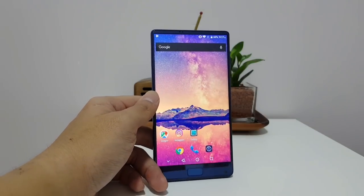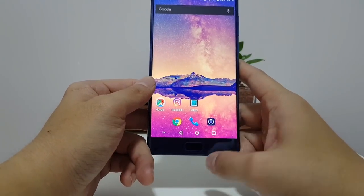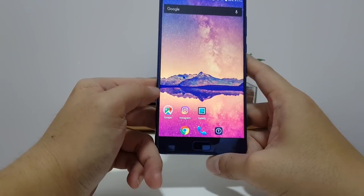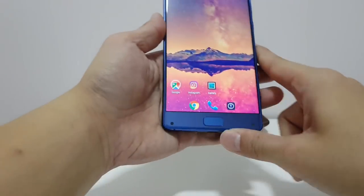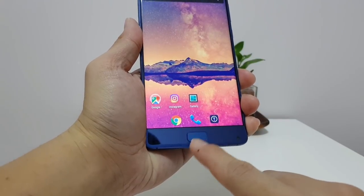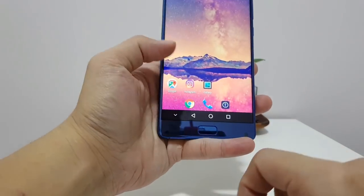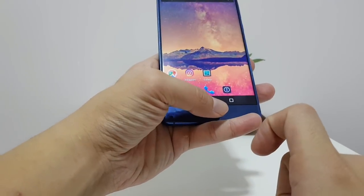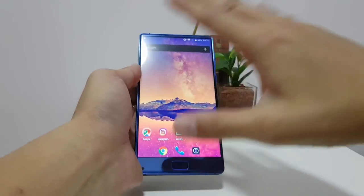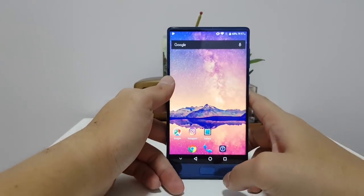It's a very useful feature on Elephone's part, but I personally prefer not to have navigation buttons if I don't need to. You can hide the buttons, but I find it feels really weird to still use on-screen navigation when there's a big chin with a physical button right here. So I'm kind of torn — I don't know if I should stick with the default setup or switch to navigation buttons.